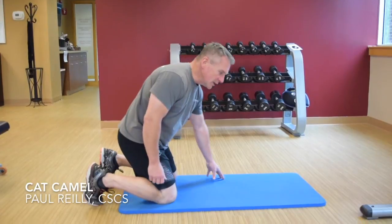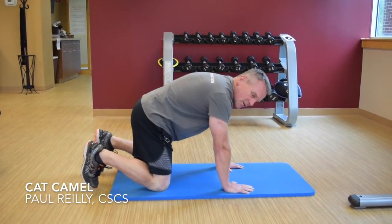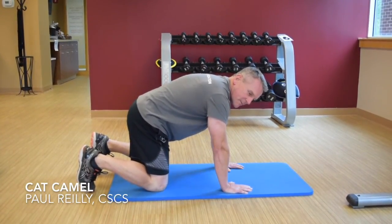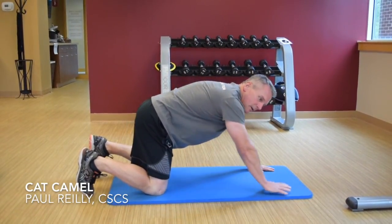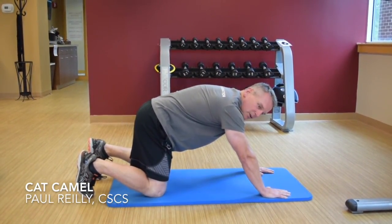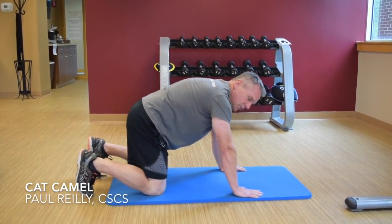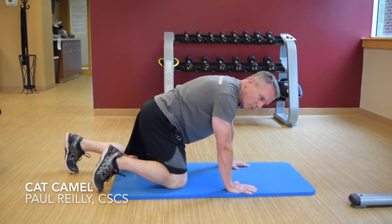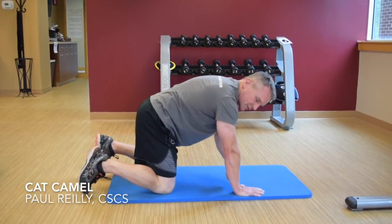For the cat camel, you're going to begin in a quadruped position and the key here is to stack your shoulder over your elbow over your wrist, and your hip over your knee. Try to avoid reaching out so that your hands are out in front of your head, as that adds stress to your shoulder joint. Likewise, you don't want your knees too far back or too far in — think about stacked: shoulder over wrist, hip over knee.